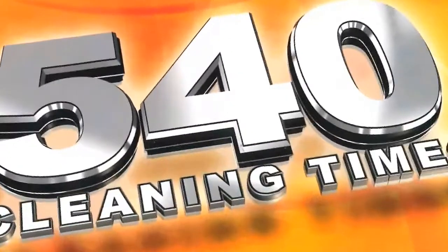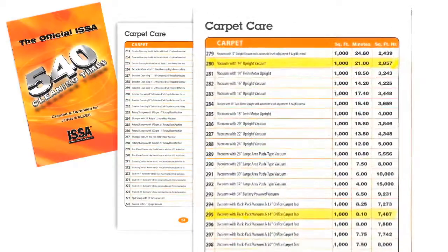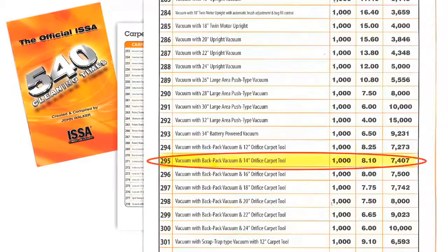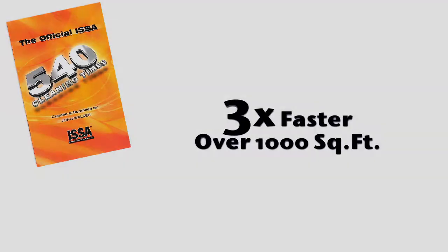The International Sanitary Supply Association's booklet of 540 Cleaning Times represents the cleaning industry's most comprehensive time studies for common cleaning tasks. They calculate that a 14-inch upright vacuum will clean a 1,000-square-foot area in 21 minutes, while a backpack vacuum using a 14-inch floor attachment will do the same space in just 8.1 minutes. So over a larger area, the backpack is nearly three times faster.